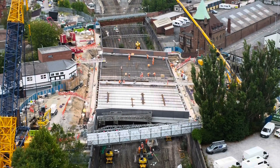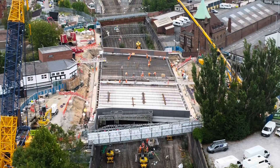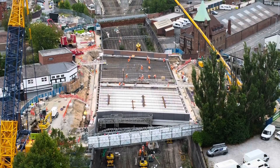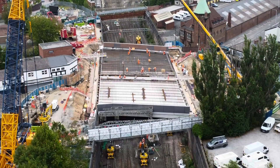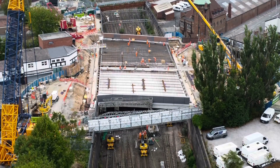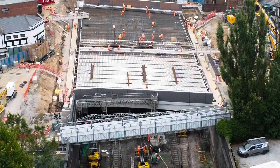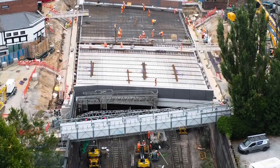Back to the drone — quite a lot of activity going on, still quite a few bits being lifted in. There's quite a substantial amount of workforce down there. I've done a little bit of a zoom in so you can see everything a lot more clearly.